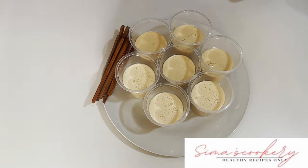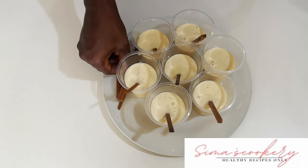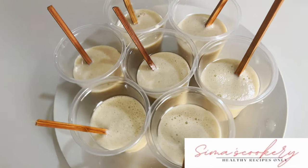Our coconut banana ice cream is ready and I'll go ahead and pour them into my cups. You can even have this as a smoothie — it tastes so delicious. I'll go ahead and put in my sticks so I can easily remove them when it's ready.